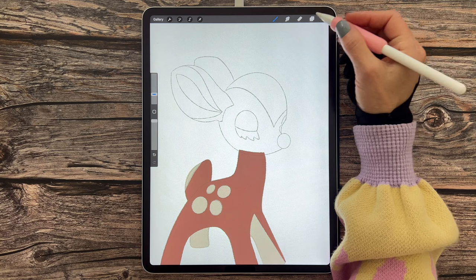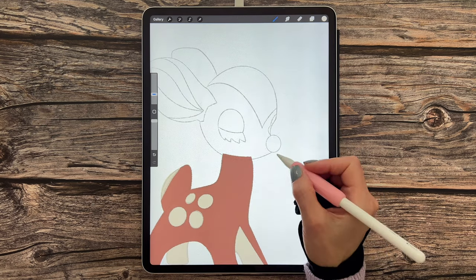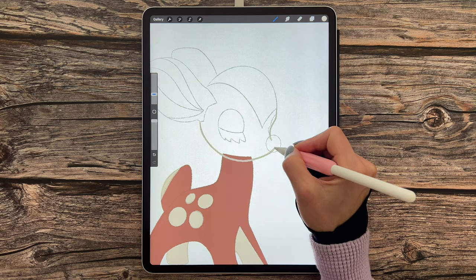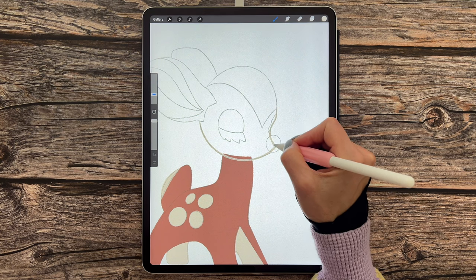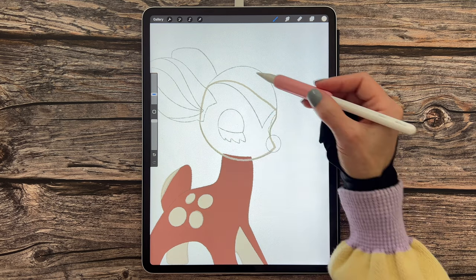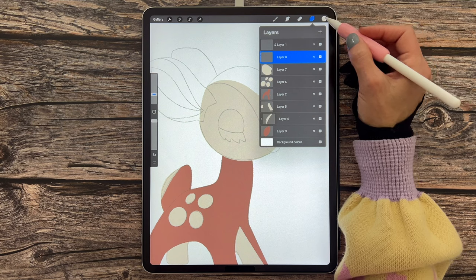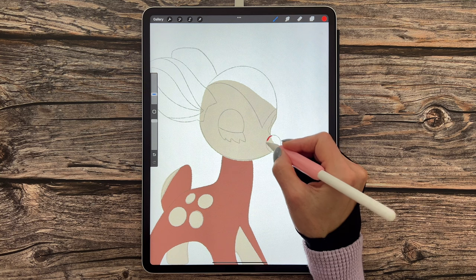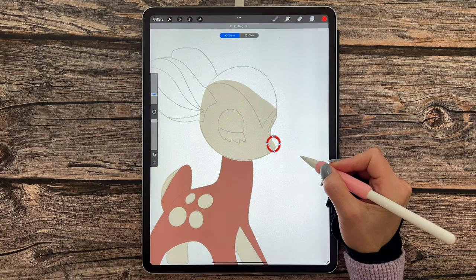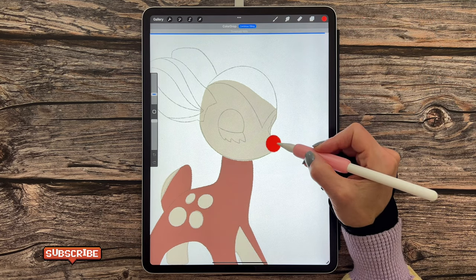Now we're moving up to the head area. Add a new layer, draw in the section for his face — starting carefully, joining an arc, holding to snap to the quick shape, and closing the shape. Drag and drop the color in. Add another new layer and switch out the color to the last color in the bottom row. Draw in an oval, snap to the quick shape, tap 'Edit' to adjust the nodes, stretch it out, and drag and drop the color in.